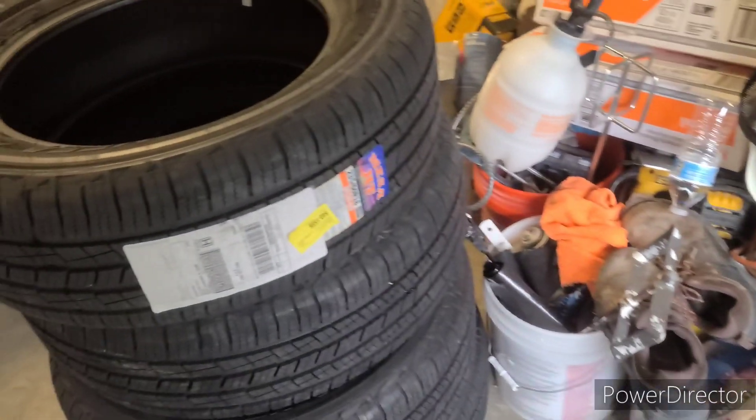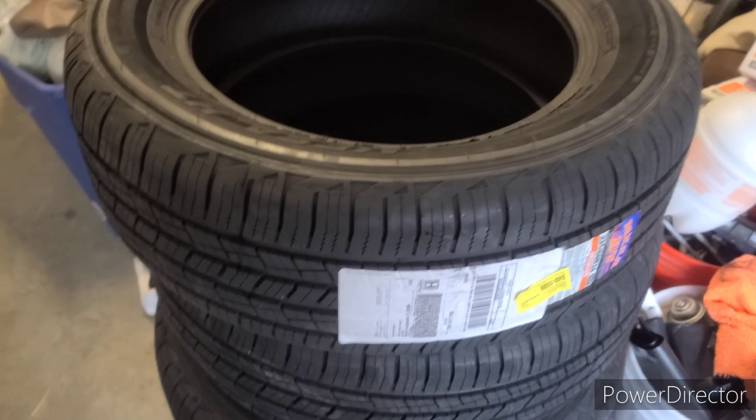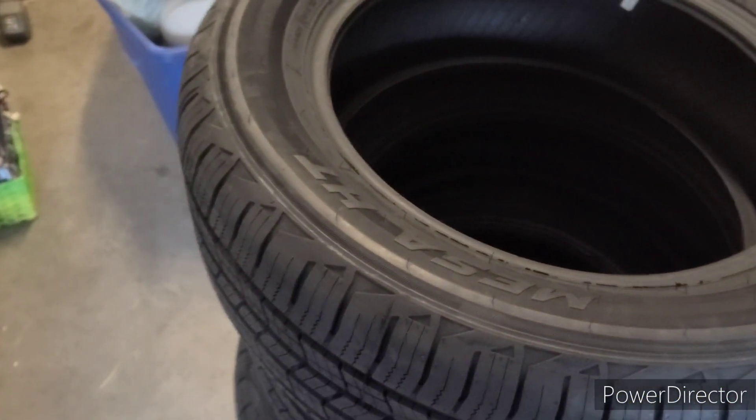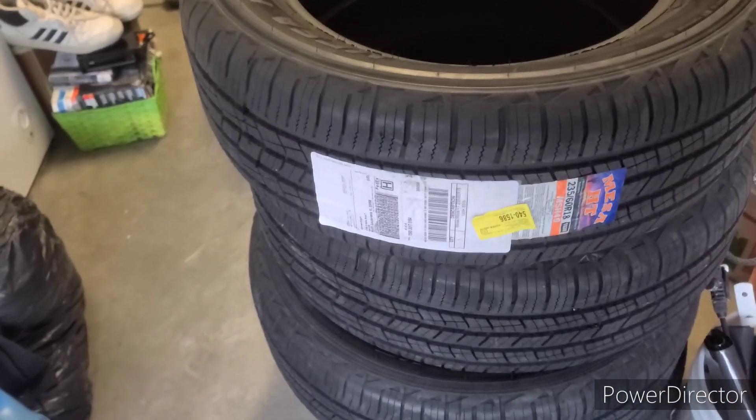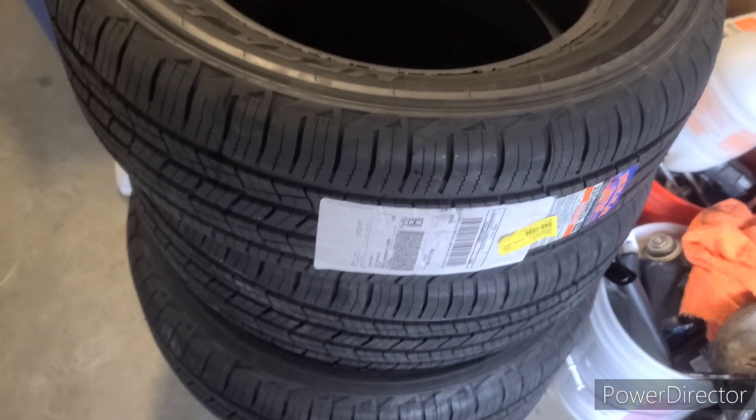It's important to note that Walmart doesn't have an alignment rack, so you can't do alignment at Walmart. Sam's Club also doesn't do alignment. So if you need alignment, you'll have to go elsewhere.